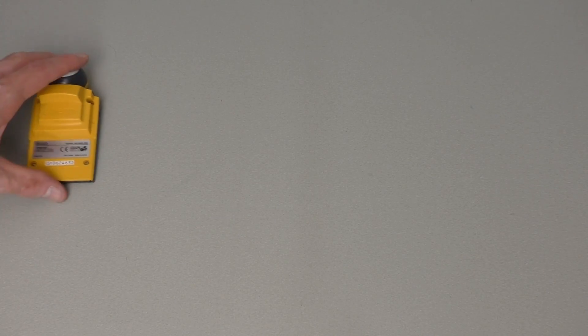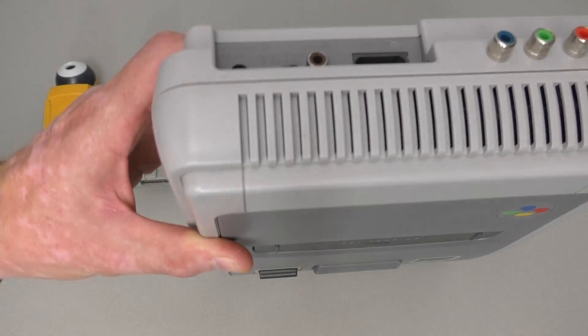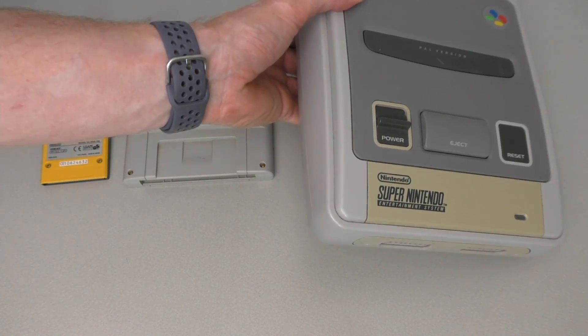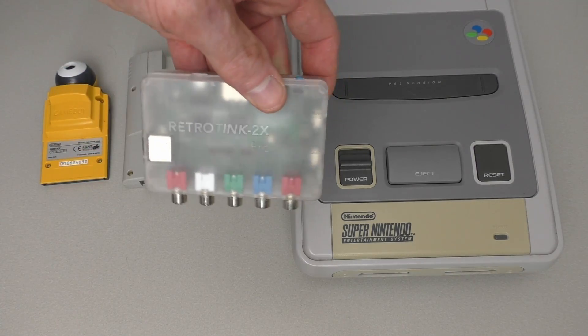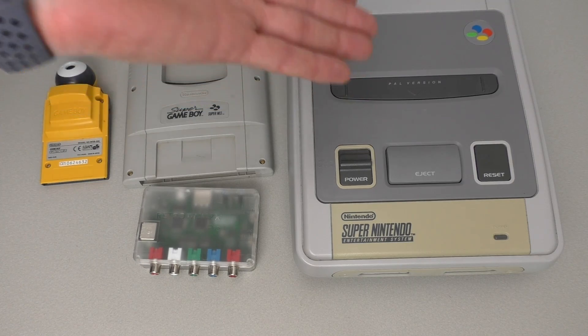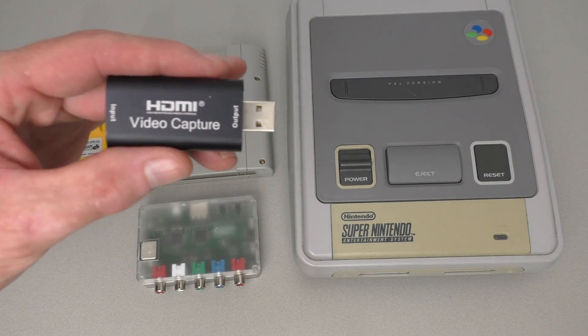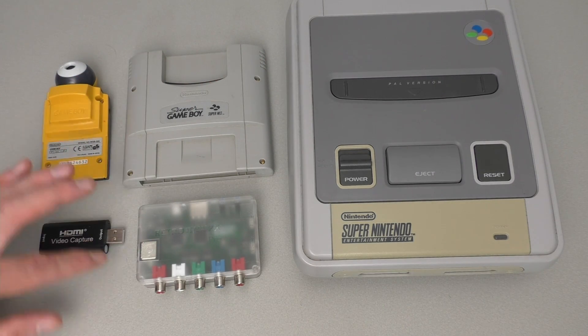To build our retro webcam we obviously need the Game Boy Camera, we need the Super Game Boy, and of course we need a Super Nintendo. I'm using a modded system that outputs component, but you can also use the standard version that outputs composite. We need an upscaler that can upscale the video signal to HDMI. You can also use a system that already outputs HDMI, like an SNES clone. And then to capture the HDMI we need an HDMI capture device, which is this one.